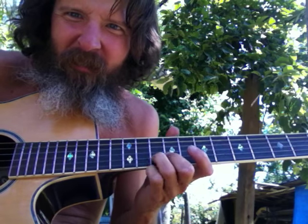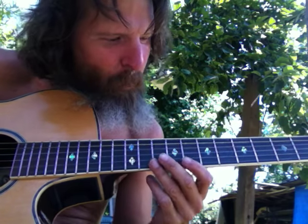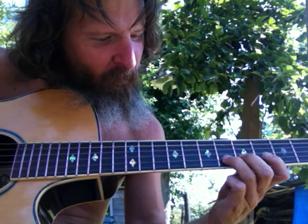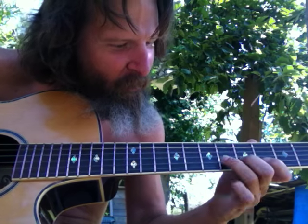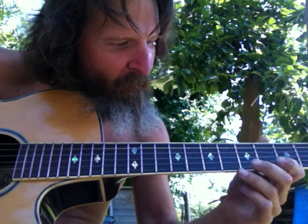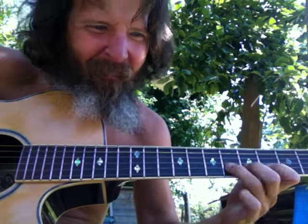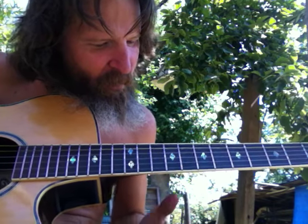We can use this one — that's another three-finger pattern, three notes in a row, just like this one, right close to each other. Skip three sets — that would be a minor to major blues movement, three frets.